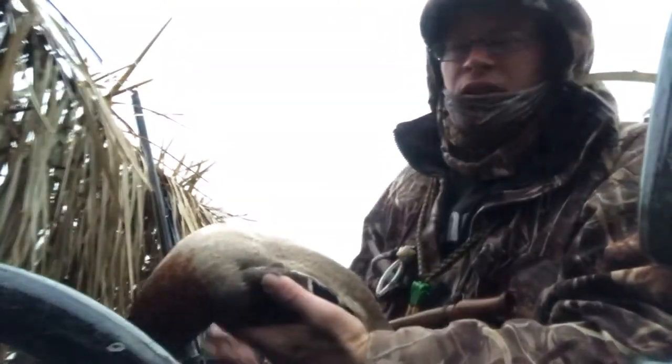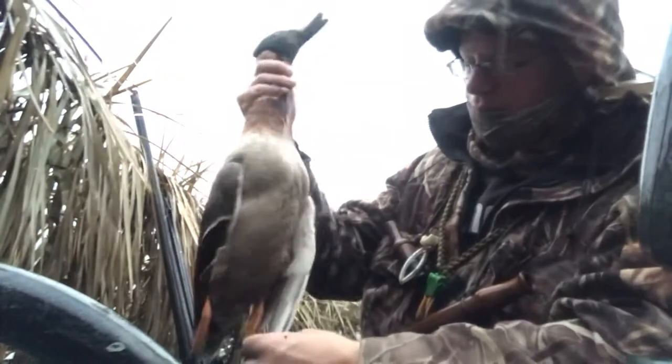G'day team, your mate Ben here. Today I'm just going to show you how to quarter a mallard with the skin on.